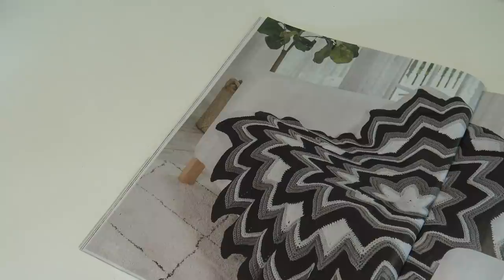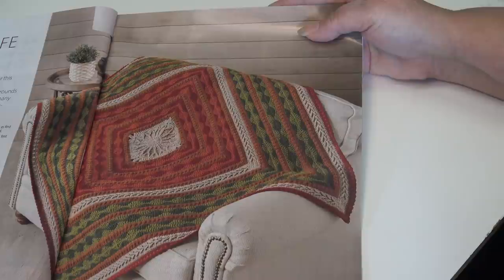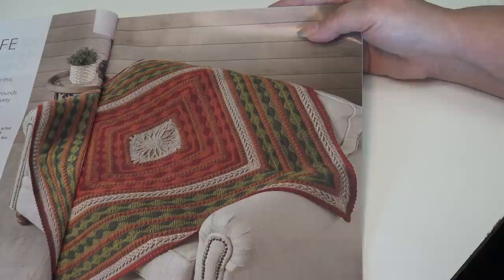Here's another up-close photo of that design. The next pattern is the Tree of Life Afghan, designed by Margaret Wilson. The mighty oak tree was the inspiration for this stunning fall-themed afghan. At the center, a cross-section of the tree is surrounded by rounds of acorns and fall foliage. The photos detail many of the techniques used to create this one-of-a-kind project — very pretty for fall.